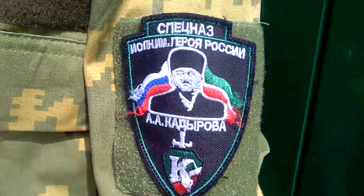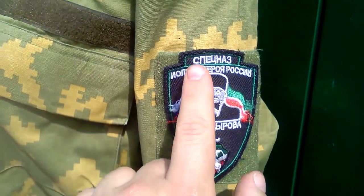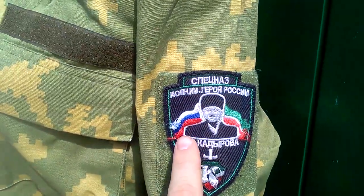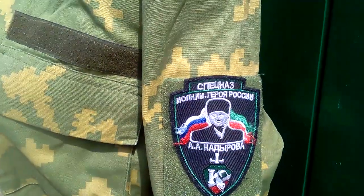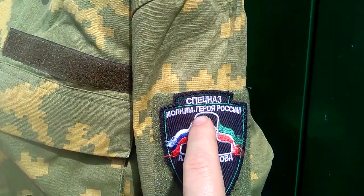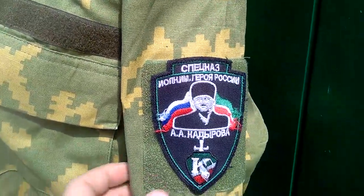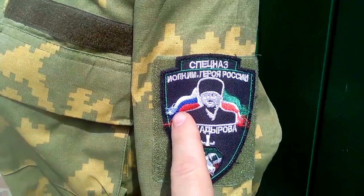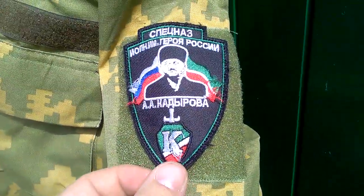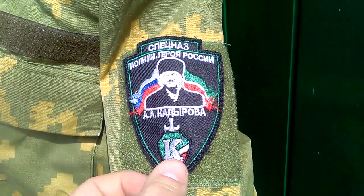This sleeve patch is the Chechen Spetsnaz — that's what that word says: Spetsnaz. This features the late Chechen leader, and the text reads something like 'General Hero of the Russian Armed Forces.' It features the Russian flag, the Chechen flag, and a Chechen flag shield with the leader's first surname initial.